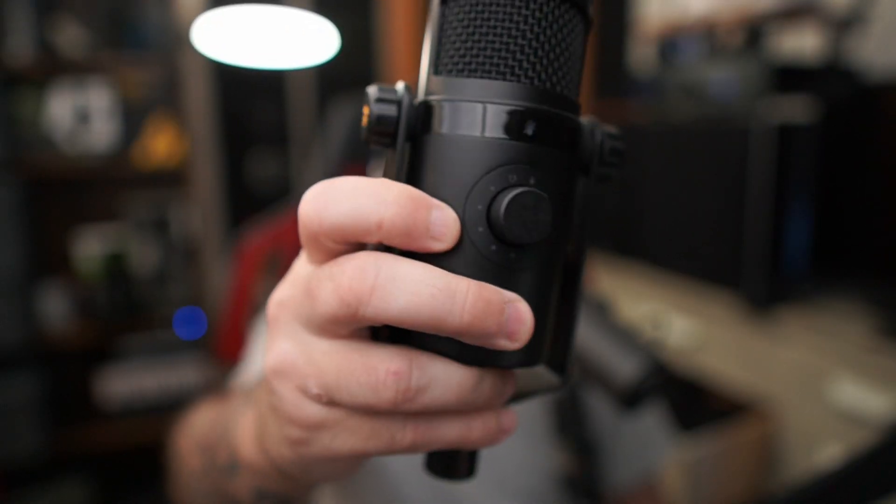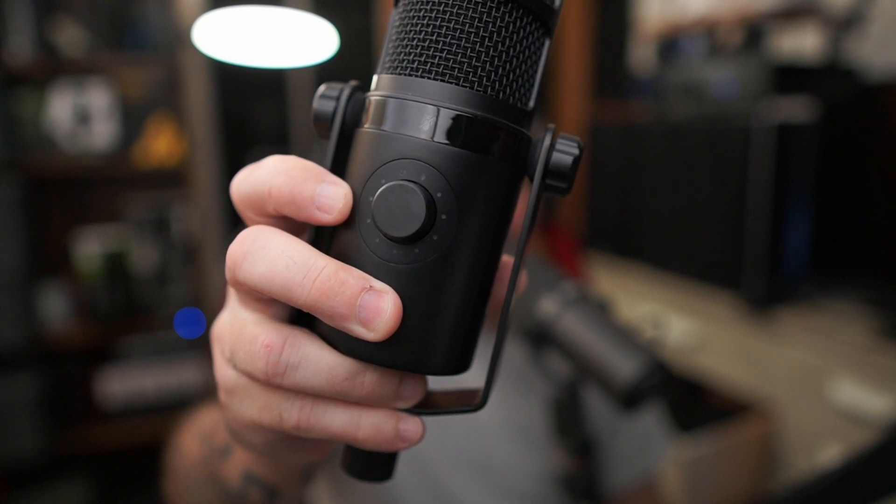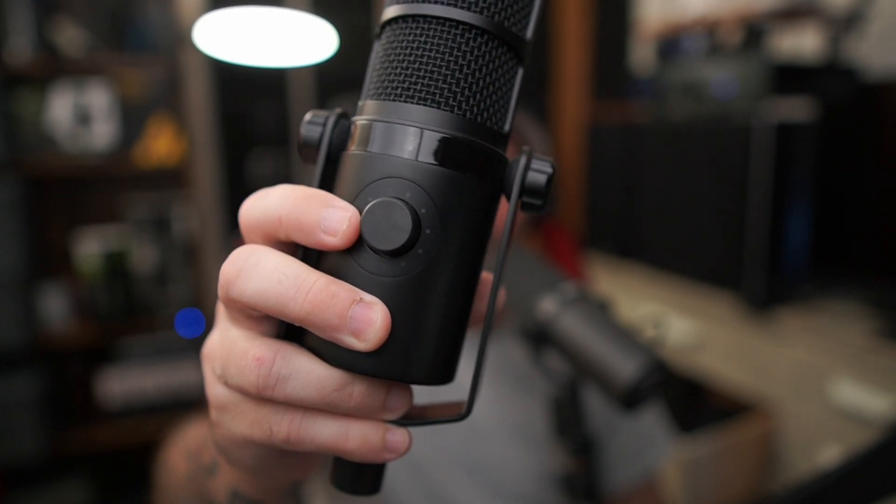Most USB microphones are going to have a little knob on them where you turn it up to adjust the gain, and there are going to be some little indicators. Normally — not always, but normally — you're going to see green, orange, and red.